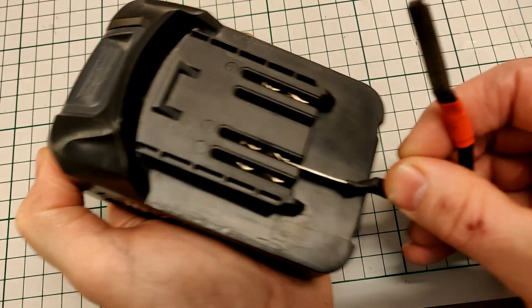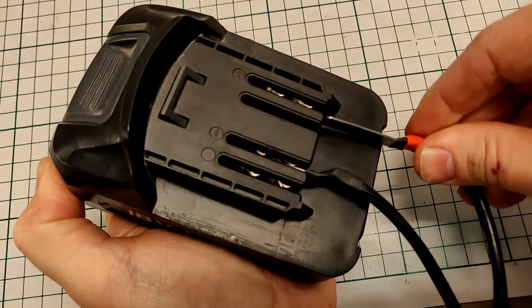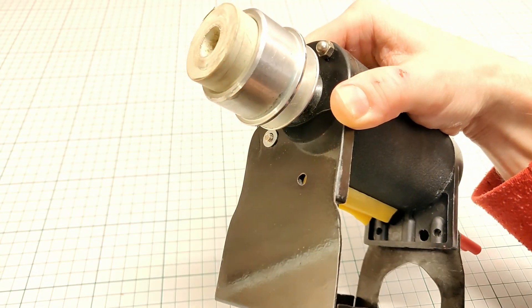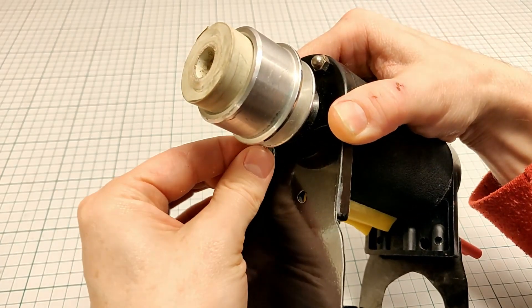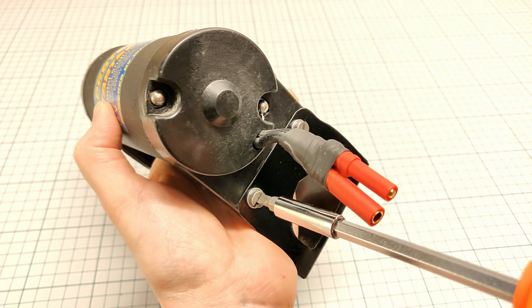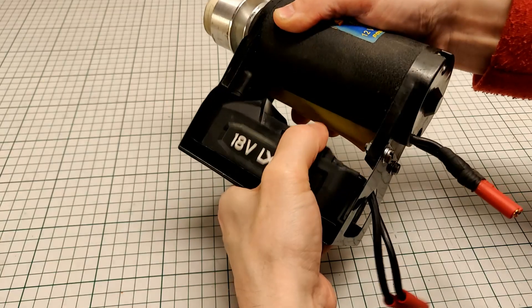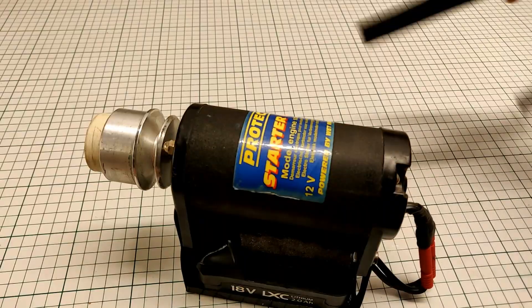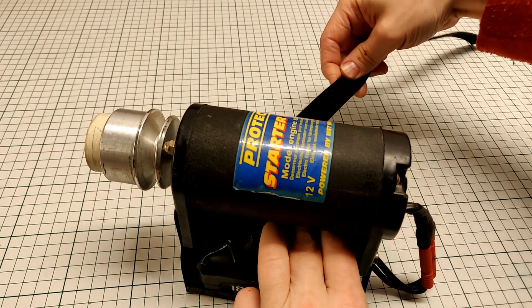To put the pieces together, I plugged in the battery with my special cable and started to mount the bracket onto the starter. There we are — the battery looks about right and I'll secure it with a piece of velcro.